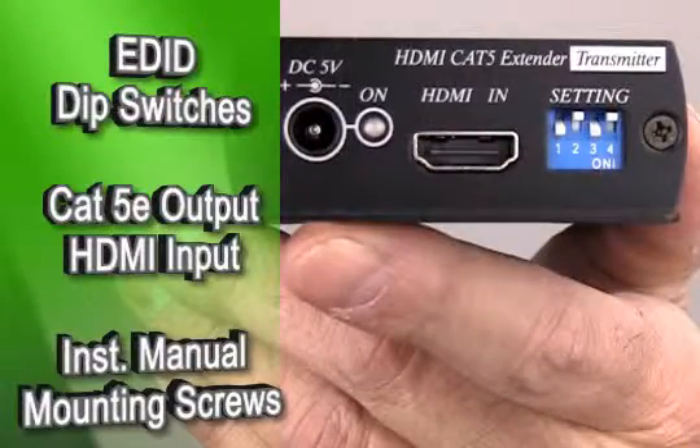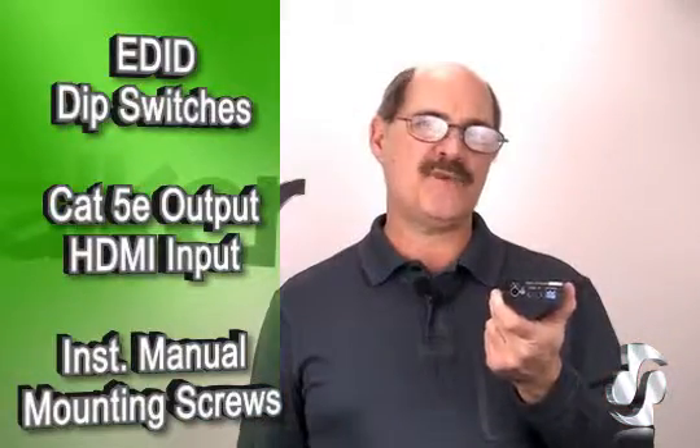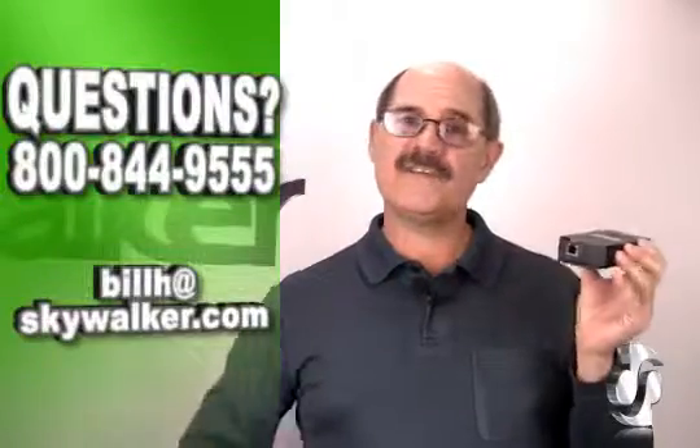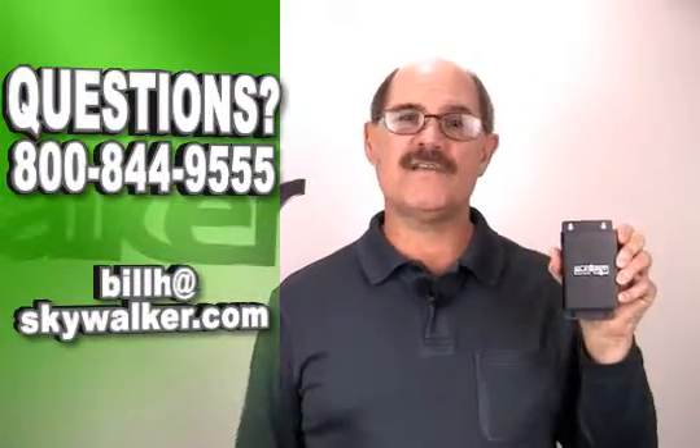On the transmitter, you'll see dip switches for EDID settings, Cat 5e output, HDMI input, and power connections. Instruction manual, AC power adapter, and mounting screws are all included.